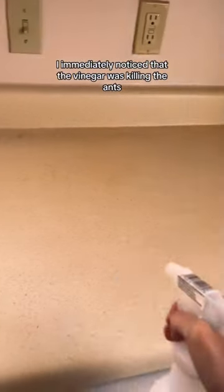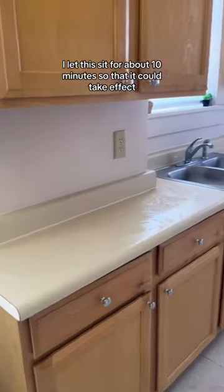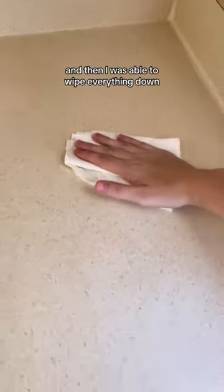I immediately noticed that the vinegar was killing the ants, as you can see here. When I was done spraying, I left it sit for about 10 minutes so that it could take effect, and then I was able to wipe everything down.